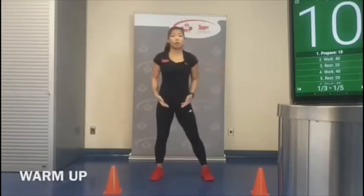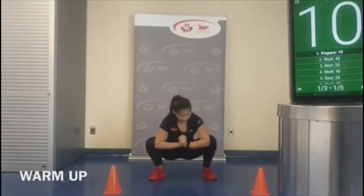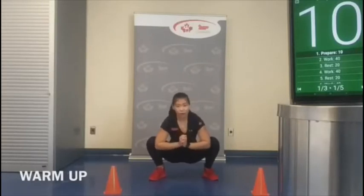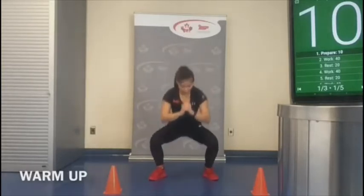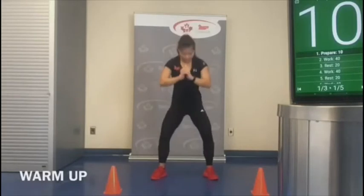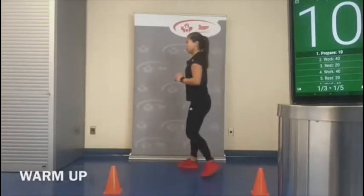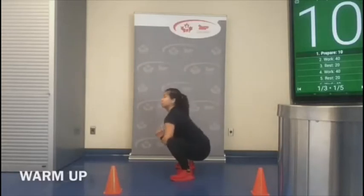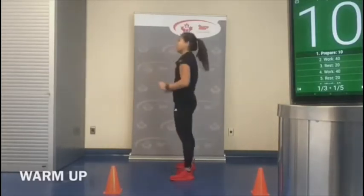Now again, continue to open up the hips. We're going to do squats — pushing out onto our knees with our elbows, chest up, for five reps. From the side view, chest stays tall, as if you're having a conversation with someone in front of you.